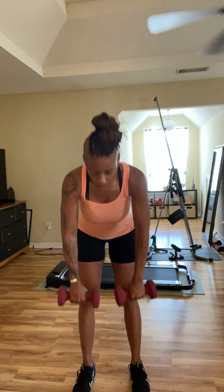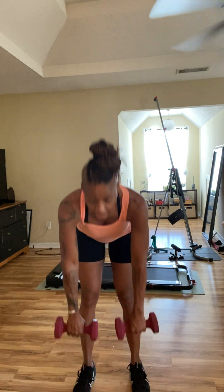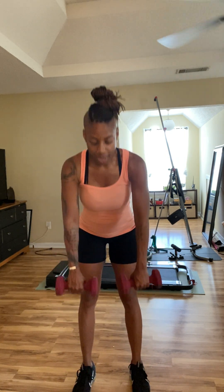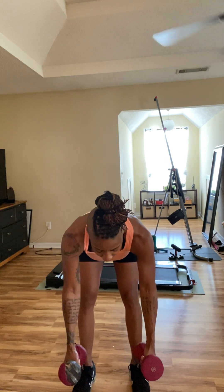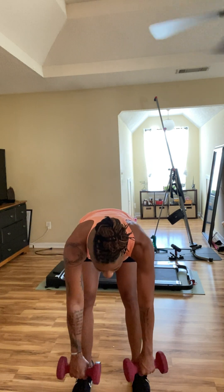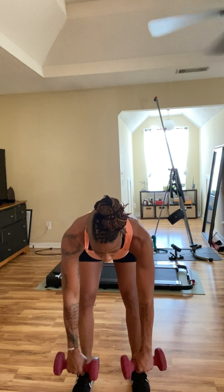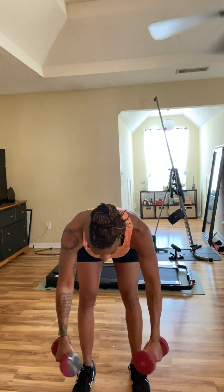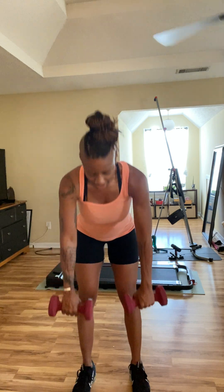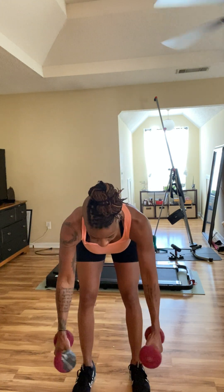We're going to do one full good morning, come up, and then go back down into the double arm row. Let's start — go down and up, squeeze at the top, go back down, rotate the wrist so palms face each other, pull it up and down, rotate the wrist back to facing the body and come back up. That's one, two, three.